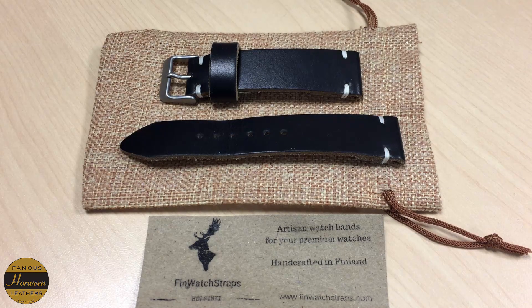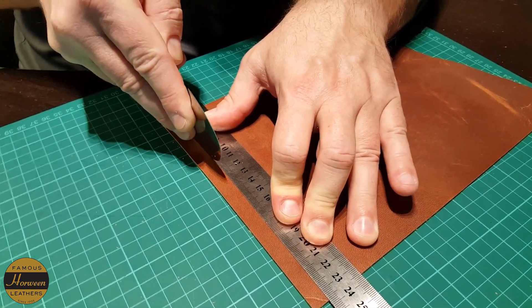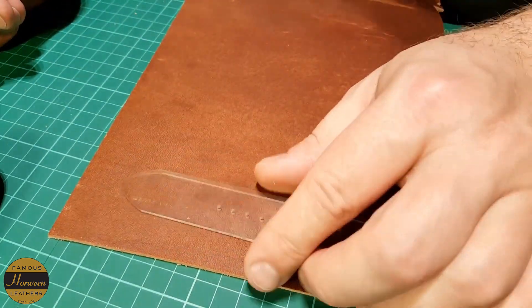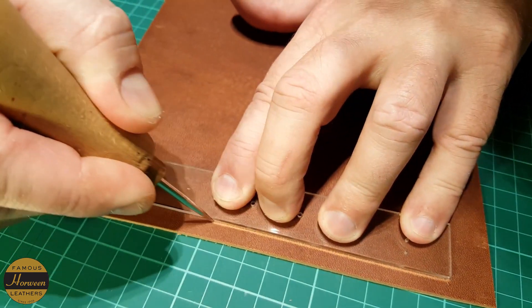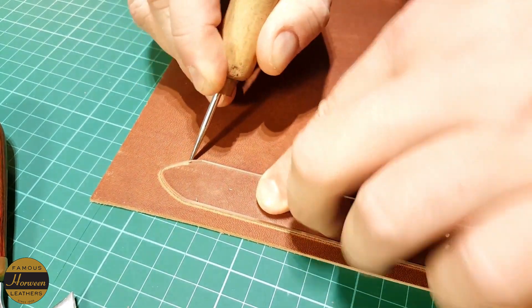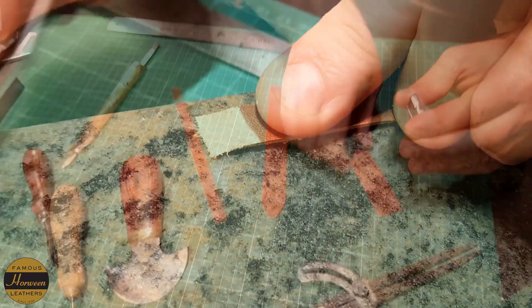Welcome to the channel. I want to do a quick video sharing a custom leather strap that Andre from Finn Watch Straps made for me. He's over in Helsinki, Finland — he reached out and said he'd love to share one of his leather straps for me to check out and do a video. I like what Andre sent me. Finn Watch Straps does everything by hand using traditional tools and methods — no automation, no machining, all cut, sewn, and stitched together by hand, giving it a very nice artisan feel.